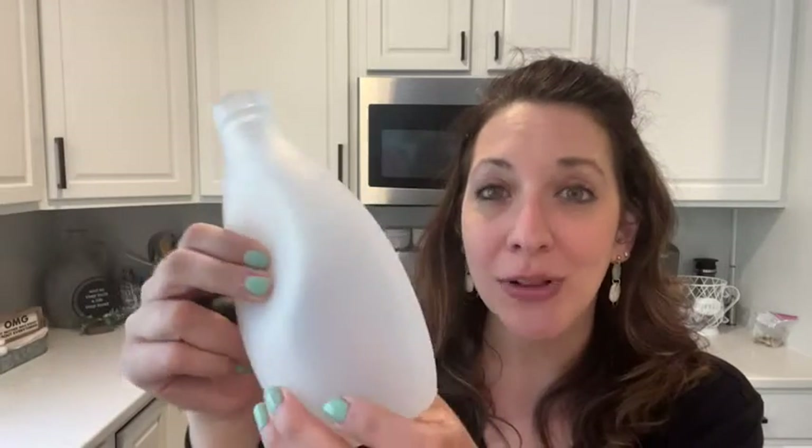It is absolutely awesome. First of all, it's made of a really nice silicone material. You can see that it's really thick, but also really pliable as well.